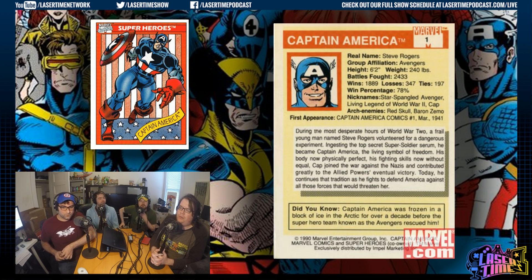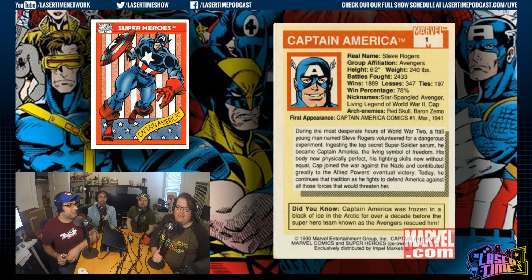This is during Captain America's kind of wiener period. He was being written by Mark Grunewald — he was just your grandpa, like, 'Now, Vision, I don't think you should do that. I know best for robots.' I felt like Captain America was always thrust upon me — like, you should like this guy, he's the best of Marvel. I see no evidence of that in 1990. He looks like Patrick Warburton in this picture.